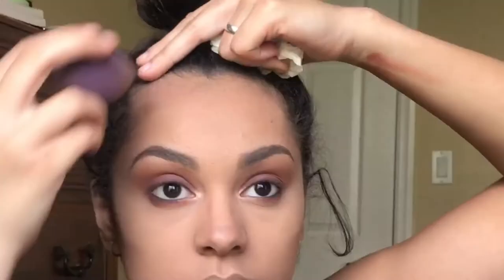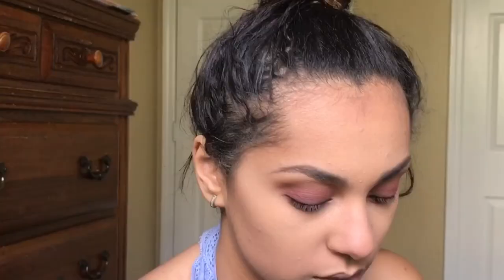I'm going to dab the areas I want contoured and then contour all over my forehead. Then I'm going to grab my Morphe 523 and work my way across.